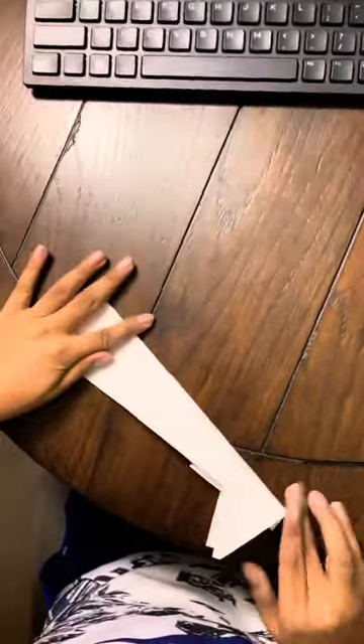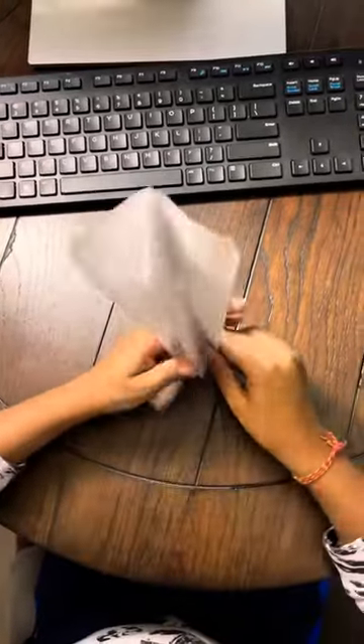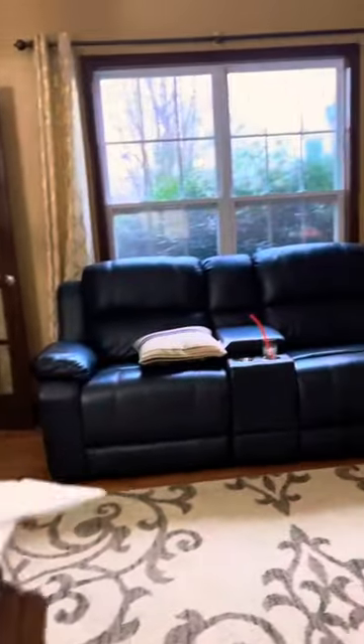Now after you've got that done, you will end up with this. Unfold. And there you go — the Hammerhead Shark Plane. Now let's see how it flies. Here is my house. Let's see how it flies.